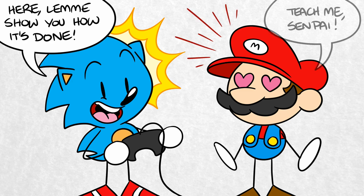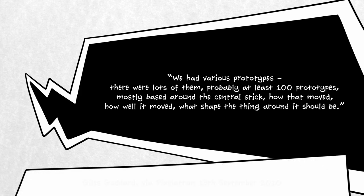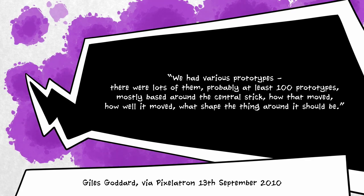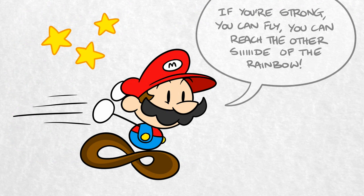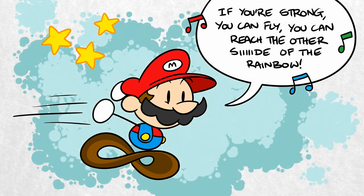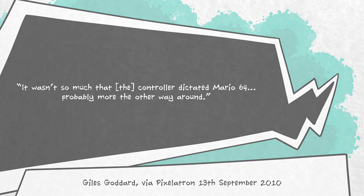As time went on, Goddard says his team were provided with a steady stream of N64 controllers to test out on Super Mario 64. He said: 'We had various prototypes — there were lots of them, probably at least 100 prototypes — mostly based around the central stick, how that moved, how well it moved, what shape the thing around it should be.' Mario 64 was the perfect game to test out these prototypes, and the existing work done testing on Sega gamepads then informed the feel of the final N64 controller. Said Goddard, it wasn't so much that the controller dictated Mario 64 — probably more the other way around.